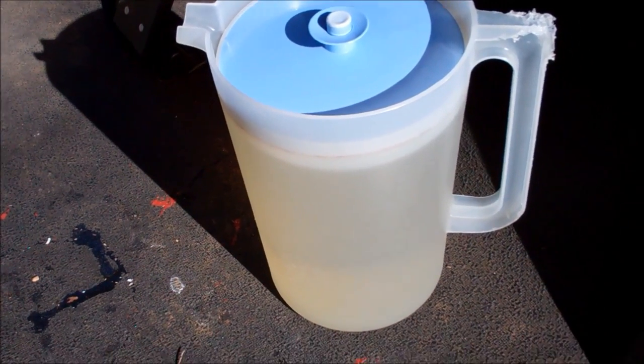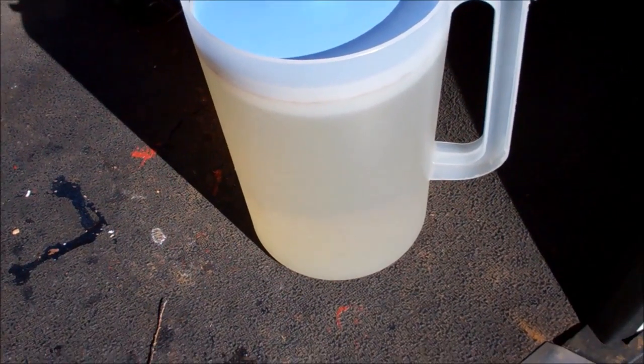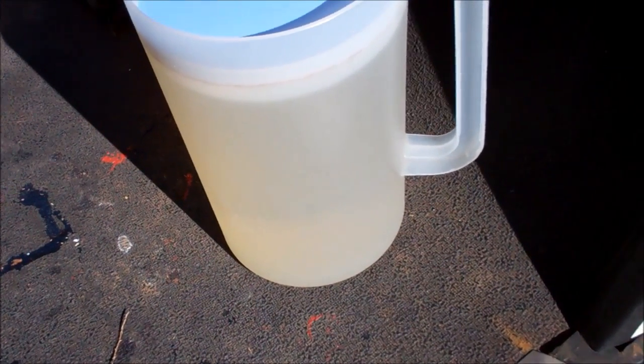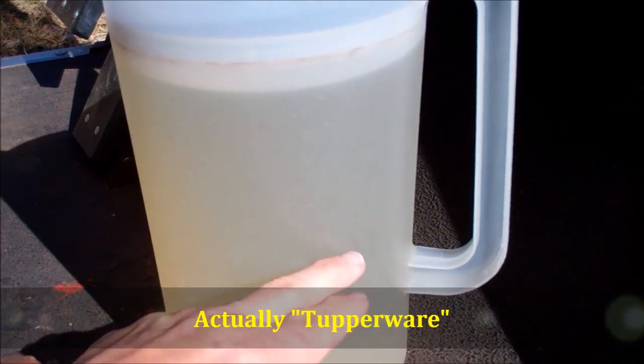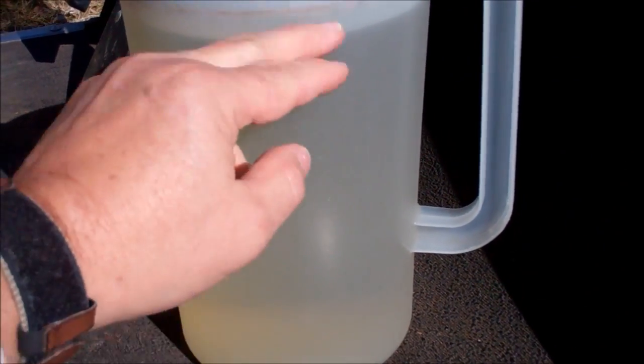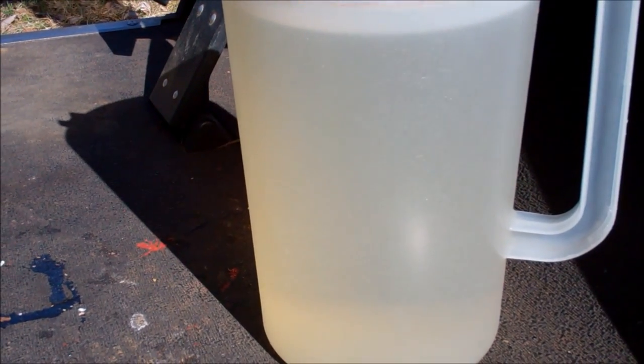It's about a 50 degree day today, bright sunshine as you can see from the shadows. I'm going to feed my bees. What I did — this is just a gallon Rubbermaid pitcher we've had for about 40 years — I filled about half of it full of sugar, the other half full of water, just a half and half, one to one mix.